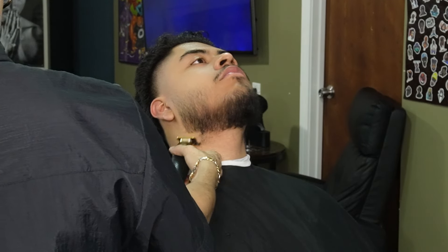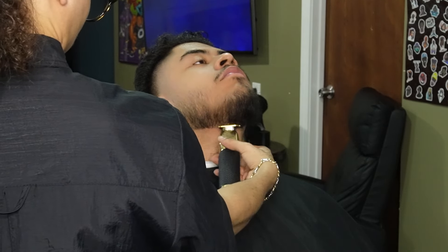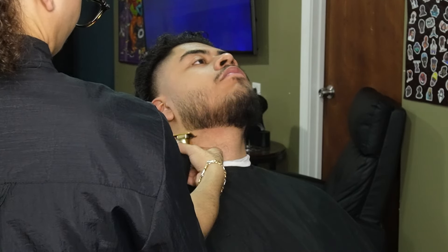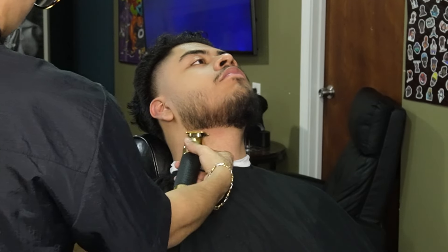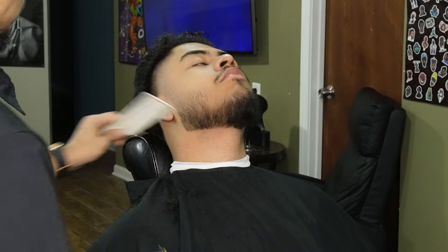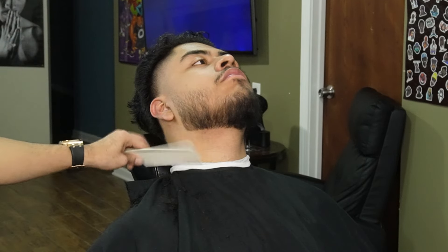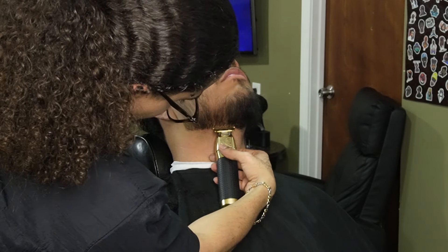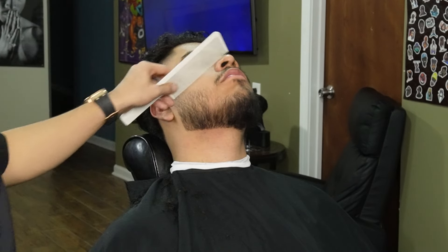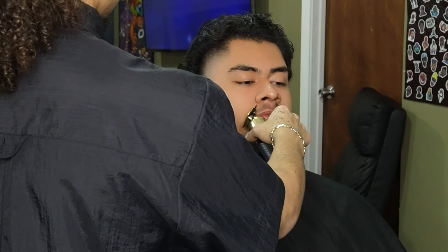Moving on to the bottom of the beard, we're gonna go ahead and use our Gold FX to make it as crispy as possible. I always ask my clients if they want to take down their mustache, and if they do, I always take it down to a one guard all the way open — I feel like that's a perfect length where it's enough darkness but short enough that it doesn't bother them.